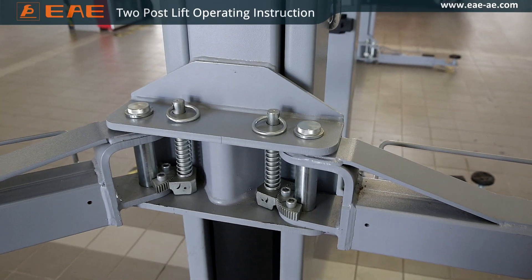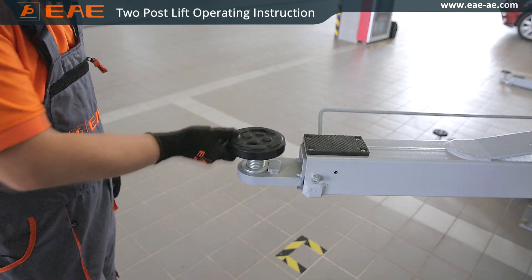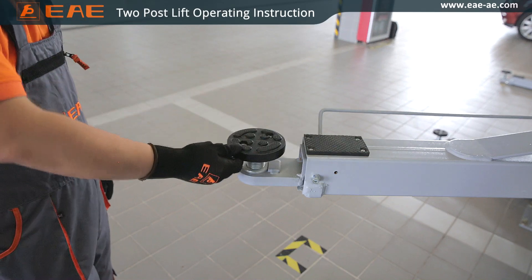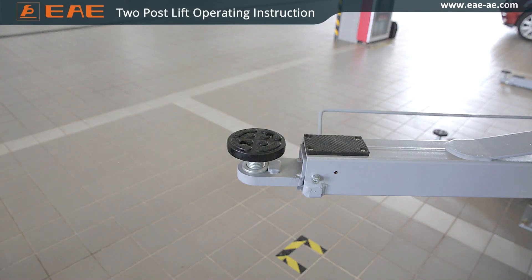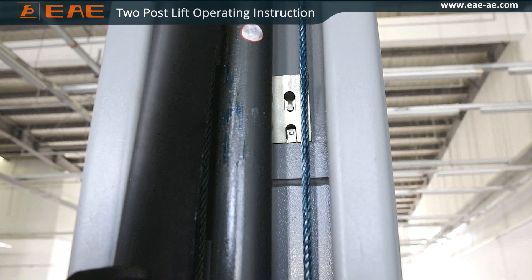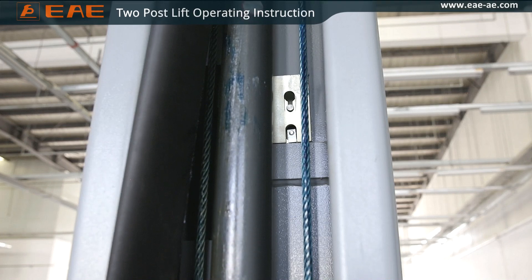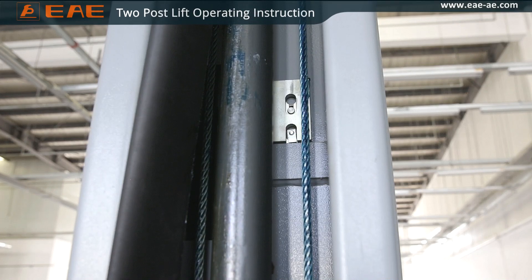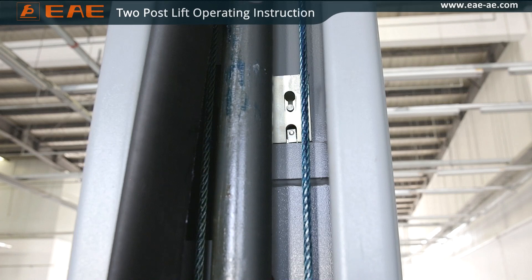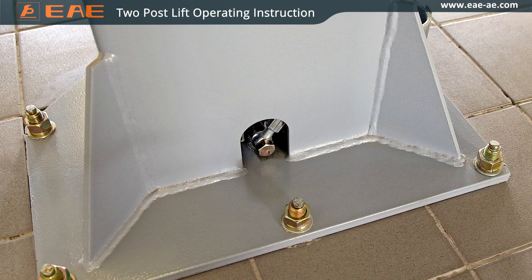Swing arm locks can engage automatically. Rubber support pads must be undamaged and anti-skidding. The wire rope shall not have rust or breakage. The mechanical locking device must be efficient and effective. No leakage occurs at the hoses and fittings.